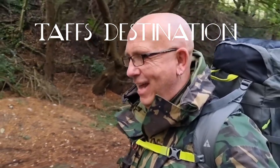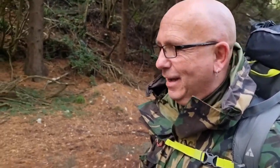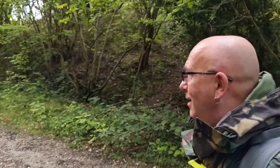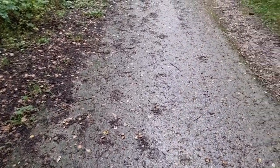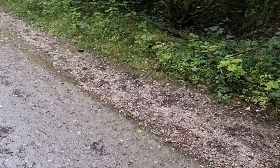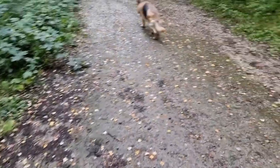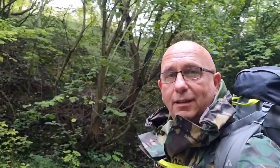Hello everyone, back out again, and yeah, in a beautiful place as always — every place is beautiful. Out with the menace, come on. Yes, he's back. Tick-free, I should say as well.